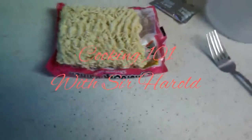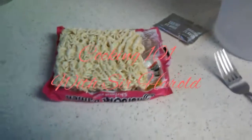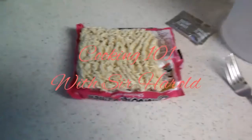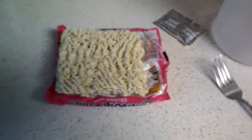Welcome to my video. Today I'll be cooking ramen for all of my subscribers. I hope you enjoy the video. Like it, please — I need your support.